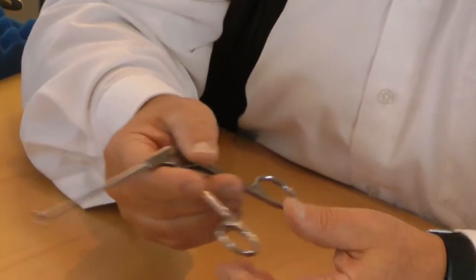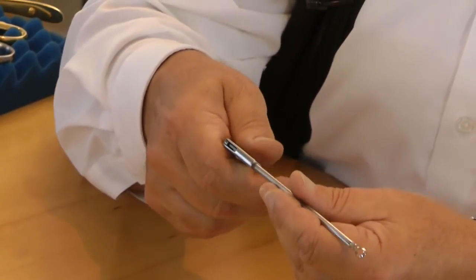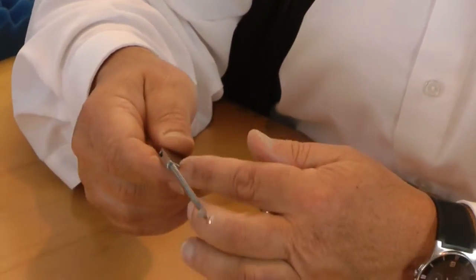This is an arthroscopy punch. You can imagine how it got used in surgery, and afterwards it is necessary to clean it. You really must clean it very thoroughly and ensure that there are no infections or germs left on the instruments.